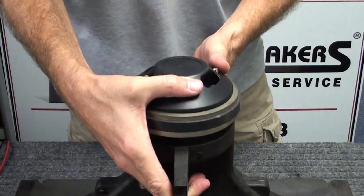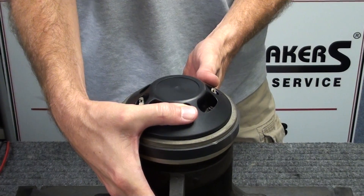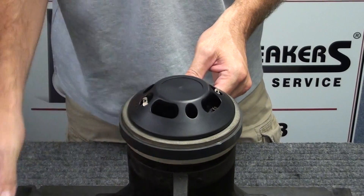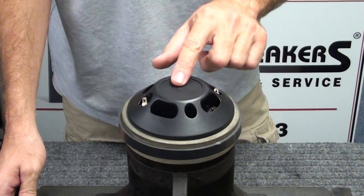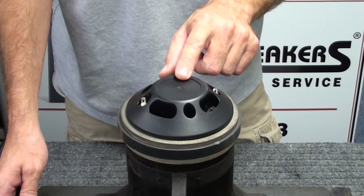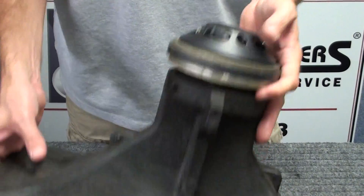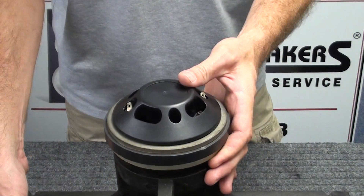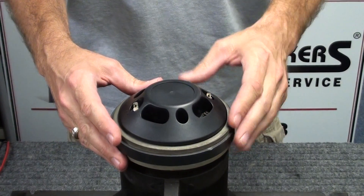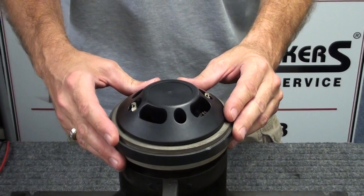Today we'll be replacing the diaphragm on a Peavey 22A driver. Sometimes you'll see it numbered as 22A or 22XT — both require the Peavey 22XT diaphragm replacement. This particular horn is out of a Peavey SP4 cabinet, but others are similar, and many of them use the same driver, which is a very common Peavey model.